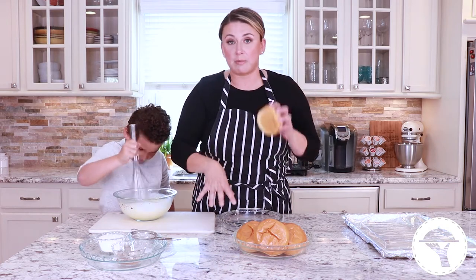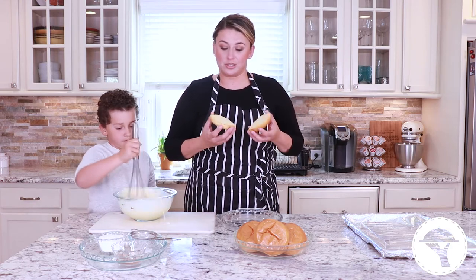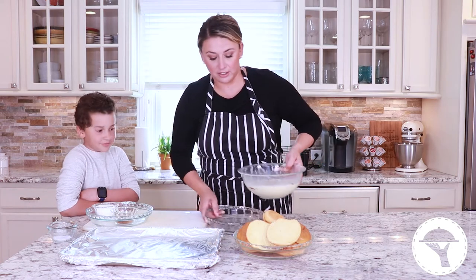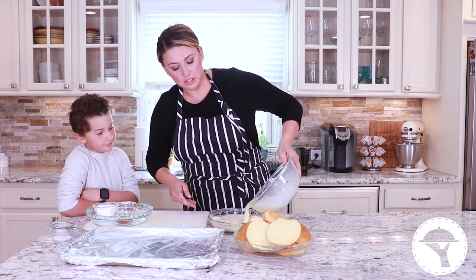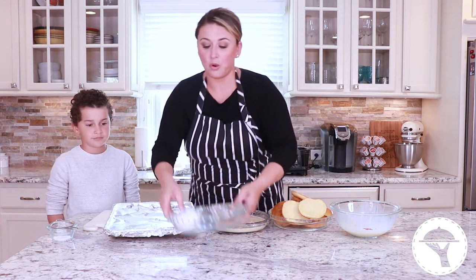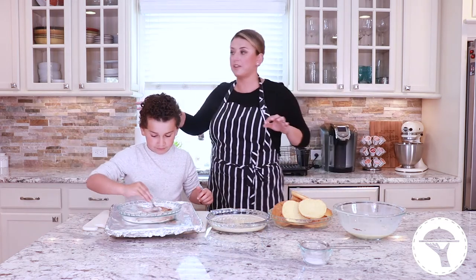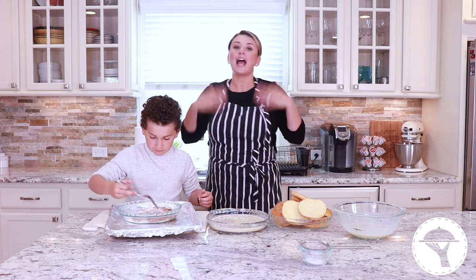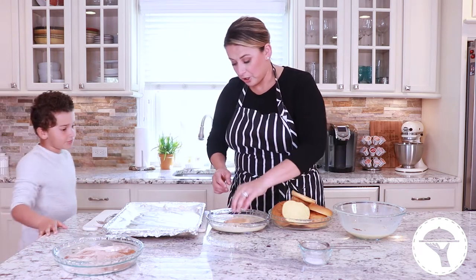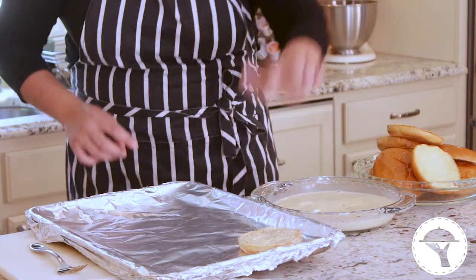Traditionally in Portuguese Rebanadas you use day-old white bread, but I like brioche bread — it's just so much better. I buy brioche burger buns so they're already cut and perfectly portioned. Once the custard is whisked together, pour it into one of these dishes. We're going to dredge the bread and let them lay down while I fry, then when they come out we'll toss them in cinnamon sugar. Make sure the cinnamon sugar bowl is ready because when they come out of the fryer, you let them rest just a second to drip off some oil, then straight into the cinnamon sugar. Take the bread, push it down with your fingers, turn it, push it down — really soaked well. Drip and lay.